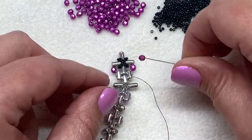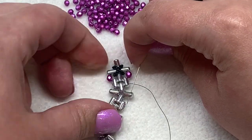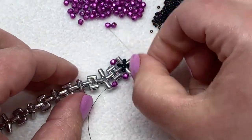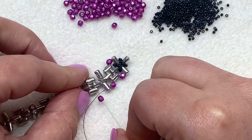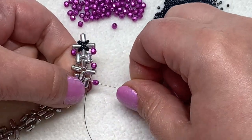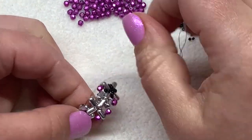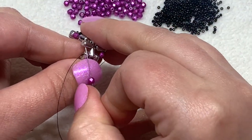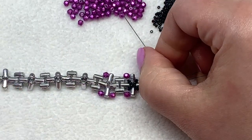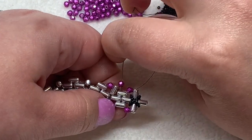Pick up one more fire polish bead and sew through the open hole of the next ruler bead. Do that again — pick up a fire polish, go through that sequence of three ruler beads through all the holes that are lining up. Pick up another fire polish, go through the open hole of the ruler bead on this side, pick up another fire polish, and now go down through the sequence of three ruler beads.